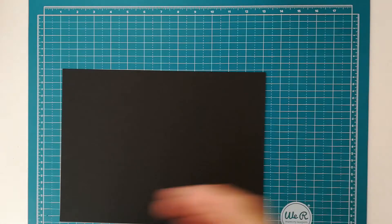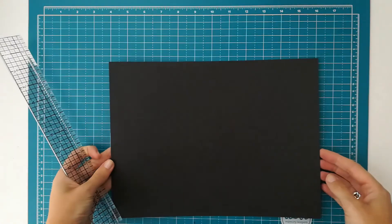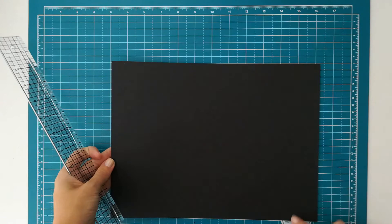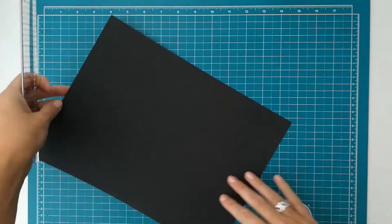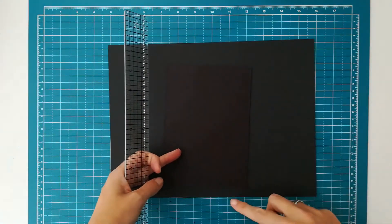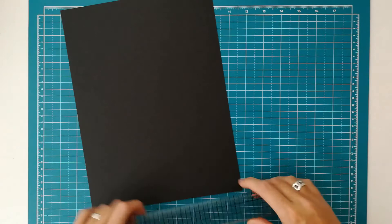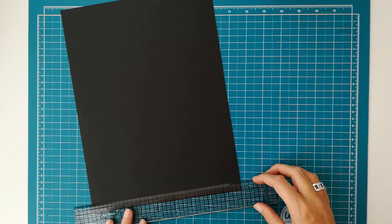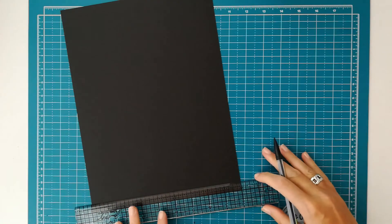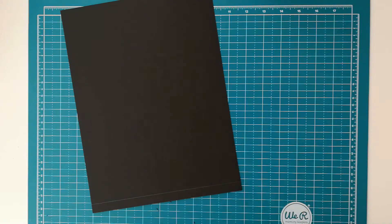To do so, I will make a pencil mark on the shorter end. This piece of cardstock was a 12 by 12 piece, but I've cut it down to 9, so the height is 9 by 12. I did that because my chipboard piece is 7 inches and I want to have an inch on the top and the bottom, so that's why I cut it down to 9. On that 9 inch side, I will make a pencil mark at half an inch — just a little guideline — and then place some double-sided tape between the cut edge and that pencil mark.